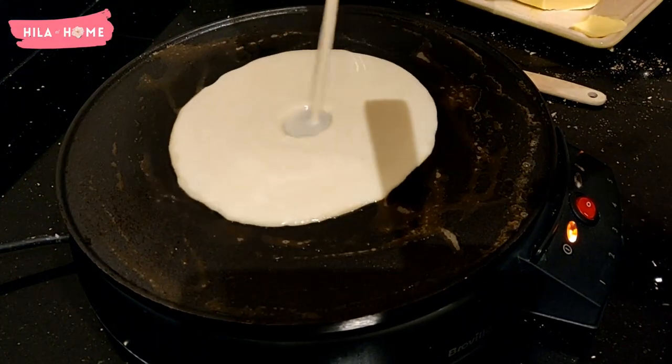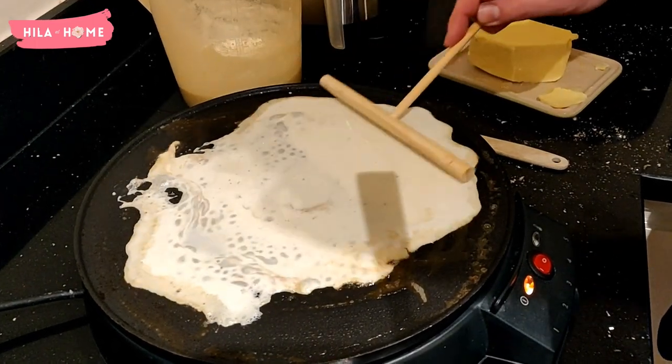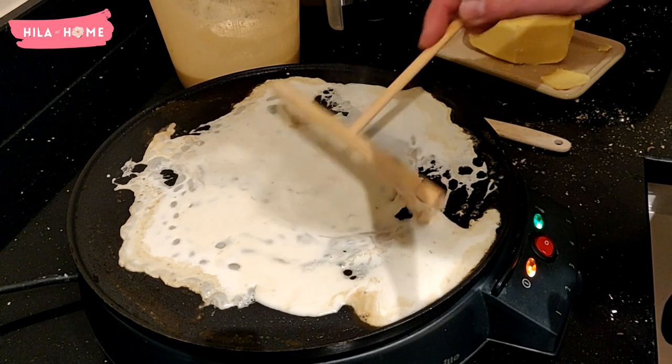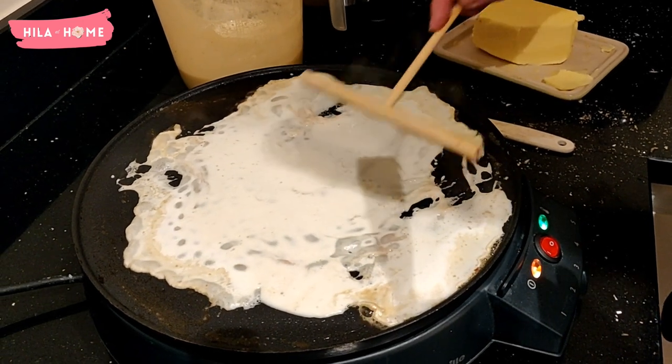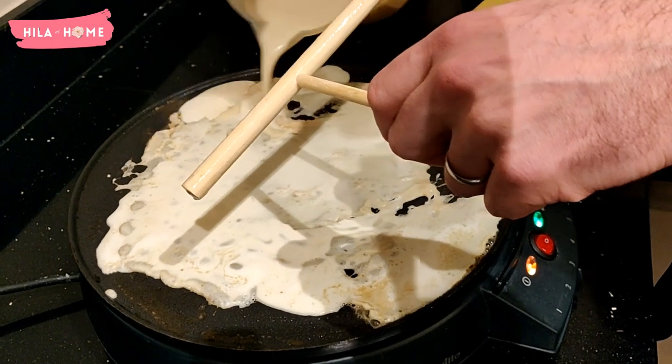We just love the taste of butter on the crepe Suzette. We like to make our pancake mix and put it in a measuring jug so that we can pour it very slowly and use the tea bar — the traditional tea bar that comes for free with the pancake maker itself — which is very useful when you're making the crepes.